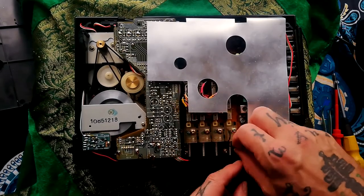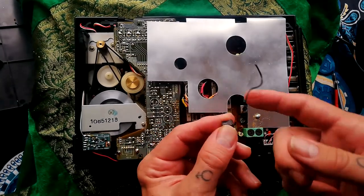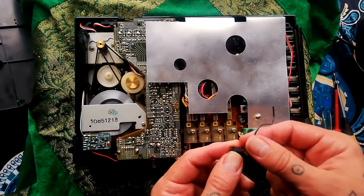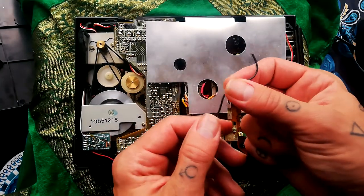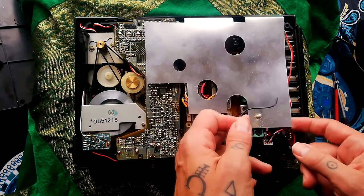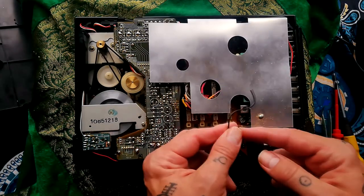So I already discovered that this ground lead between this bit of shielding and this PCB was broken. The person who's lent me this says that there's a buzz getting into the recording, so that could well be our issue — that it's detached.